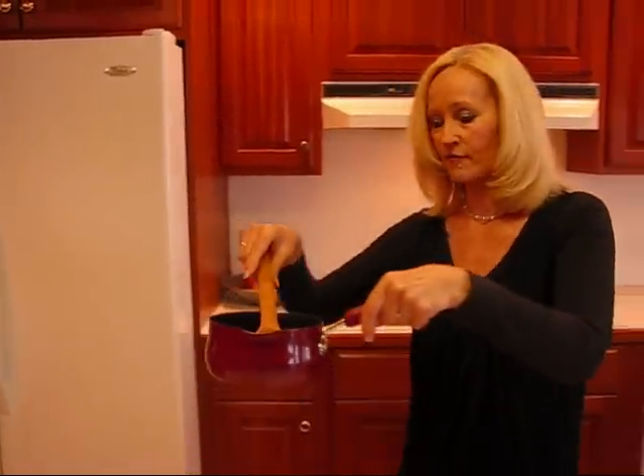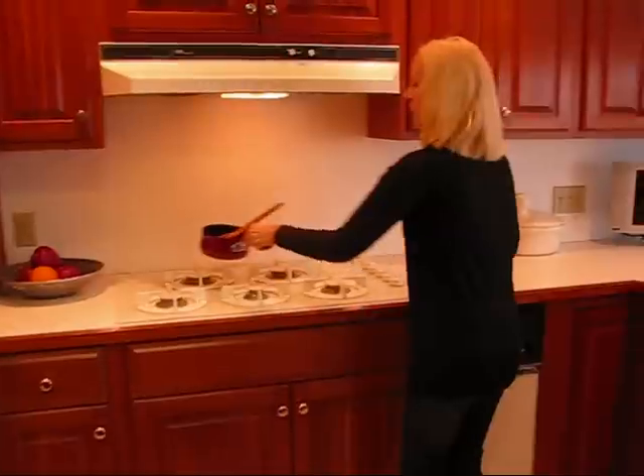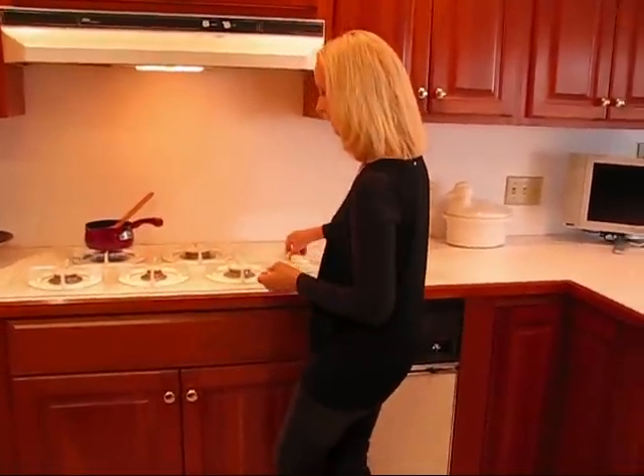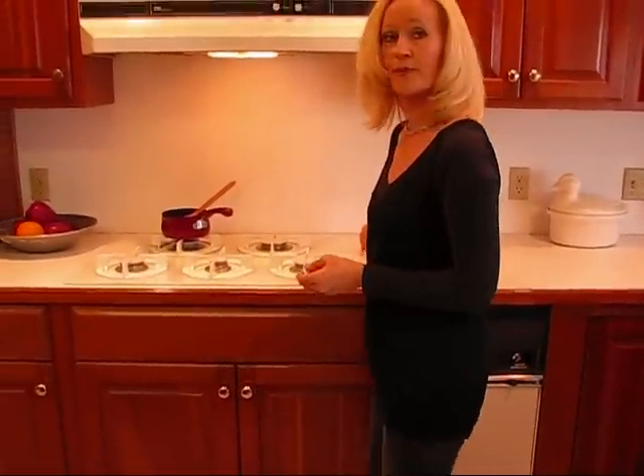So this goes to the stove — we'll turn on medium heat, and then we may reduce the heat a little bit, and we'll let it cook for about 15 minutes until it's ready to put on the pears.